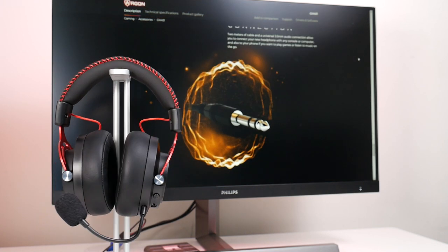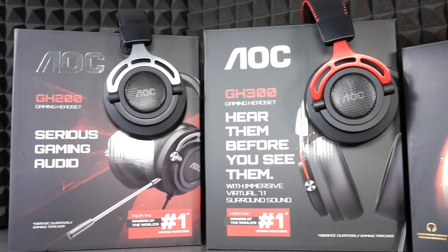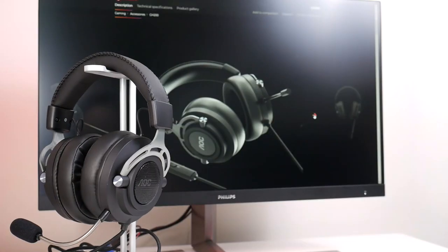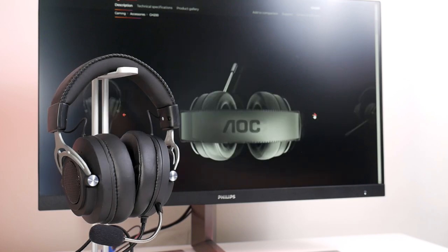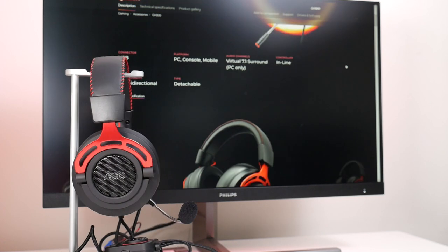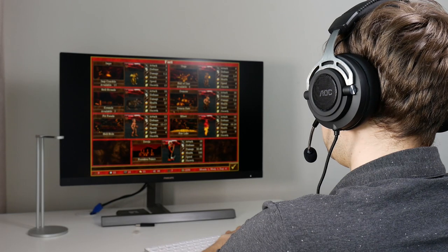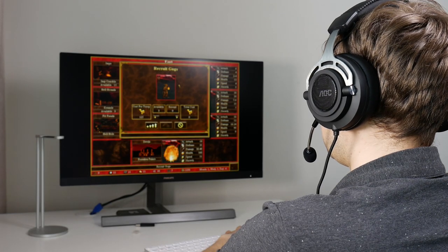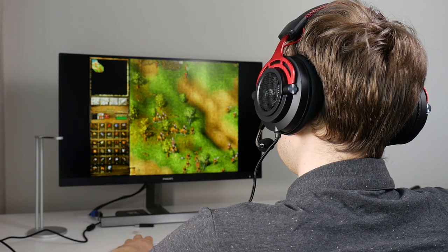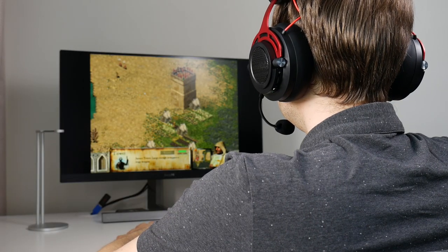All three models have a juicy bass and high frequency emphasis — this is more suited for gaming than music; we personally would EQ the high frequencies down a little. We don't notice any major drawbacks, especially not at this price point. Something similar from competitor brands is at least one decent pizza more expensive. A big thank you to AOC for the opportunity to try all three models — AOC is always associated with monitors, but turns out to also be a very good price-per-performance gaming headset manufacturer.